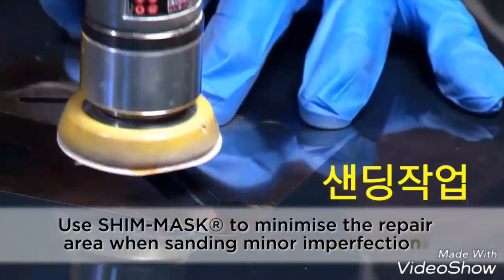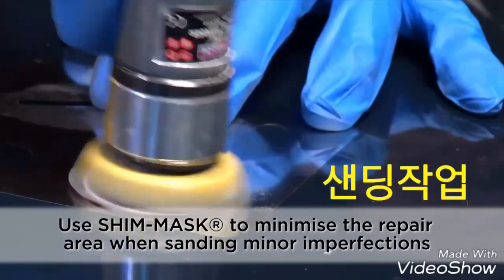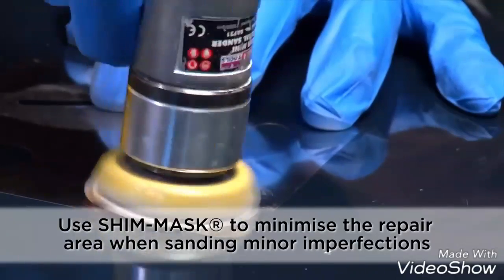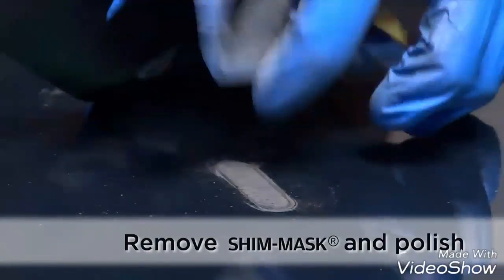Use Shim Mask to minimize the repair area when eliminating minor imperfections. Remove Shim Mask and wipe the repair area.